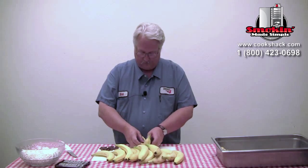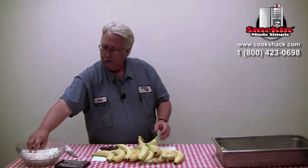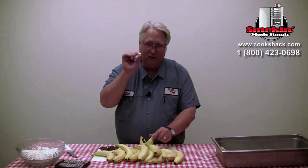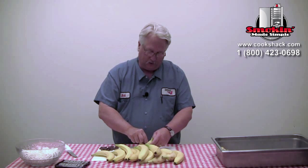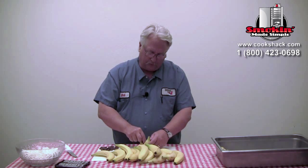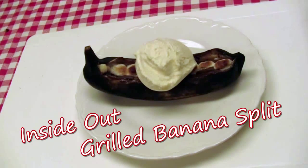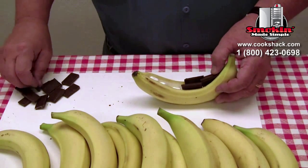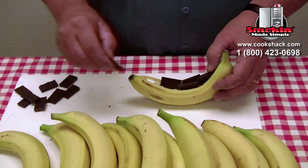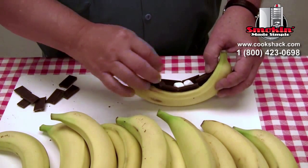I like to kind of put two pieces on both sides. Also, I want to put some little marshmallows in here. Stuff your banana full of marshmallows. You probably ought to put the marshmallows in first — I think I got ahead of myself. I think it's because I like chocolate so much. Get your banana lined at the bottom with marshmallows, and then put your chocolate in. Then take a couple more marshmallows and put them in between the chocolate.